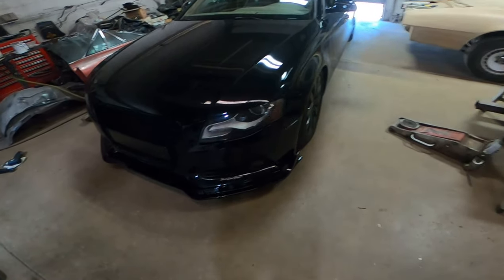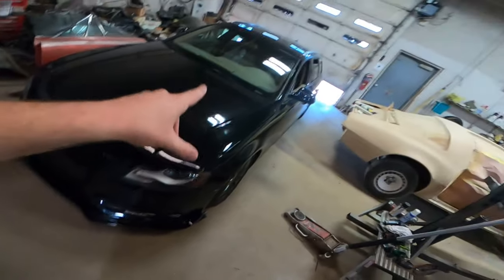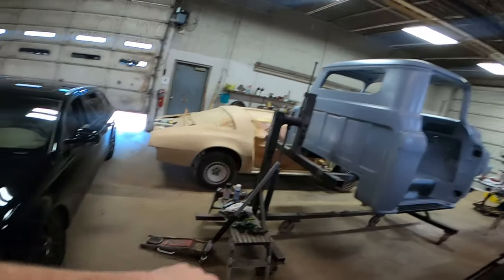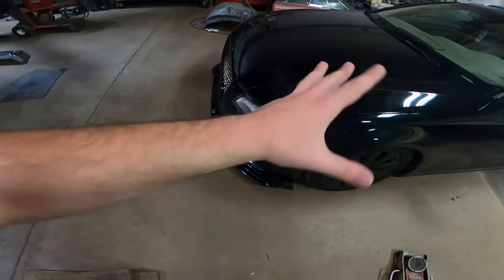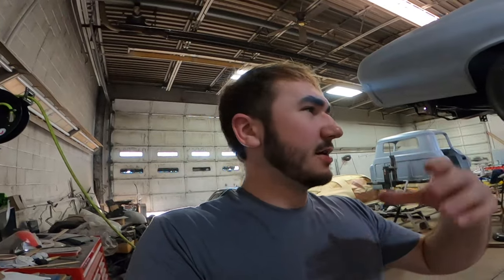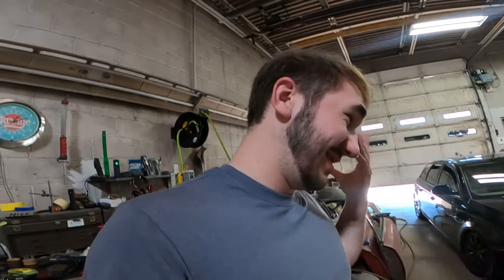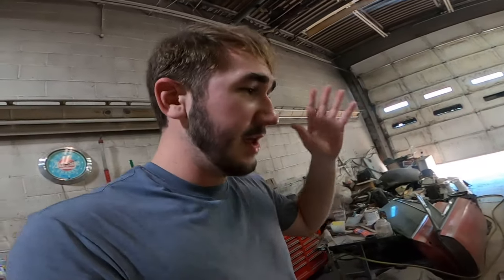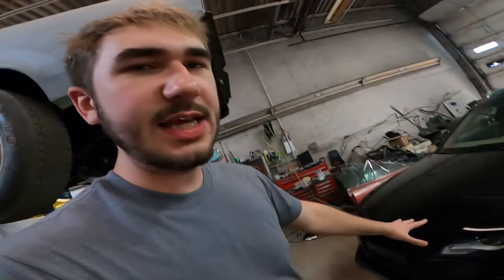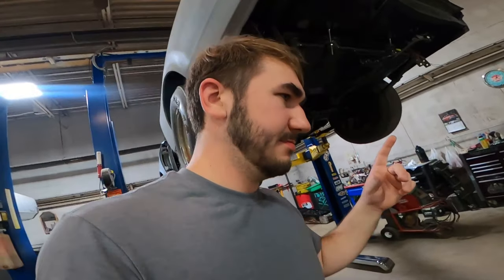There she is, boys — it doesn't look terrible. She's on and looks pretty decent. We're going to bring it over to the car wash right next to the shop and see how it truly looks once the paint is clean. For about 110 to 120 bucks, that really isn't bad. It's finished nicely, decently painted — it's supposed to be paint-matched to this Audi's color code, and it is not in the slightest, but it's close enough where you're not shocked.